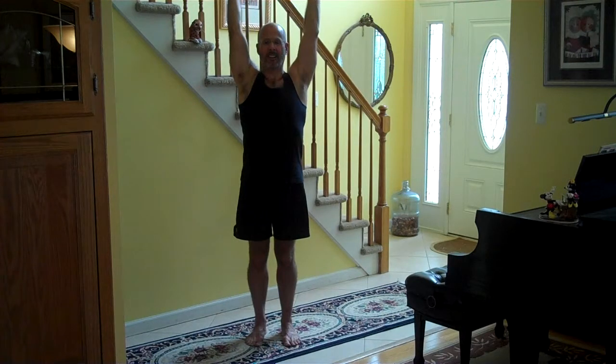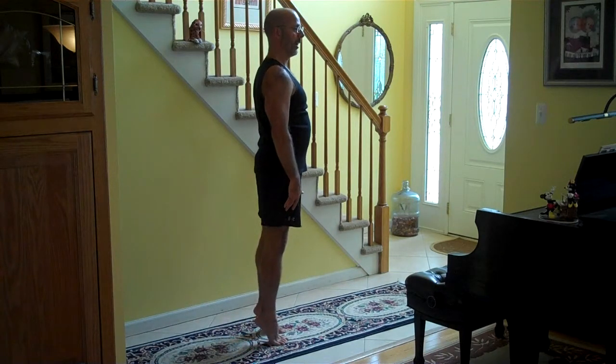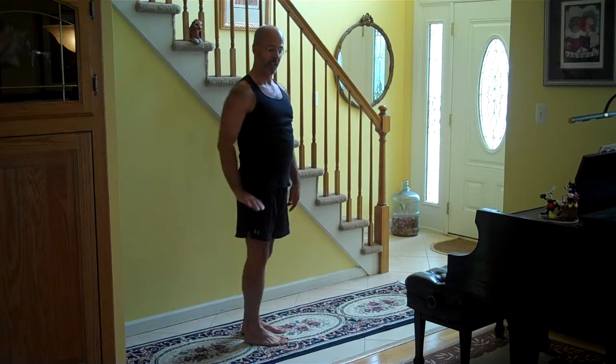Inhale, expand the ribcage, shoulders relaxed. Exhale, arms reaching, arms moving slowly during the entire exhale. We'll also be coming up on the toes during the entire inhale and then slowly coming back down during the entire exhale, the heels hitting the floor at the bottom of the exhale.